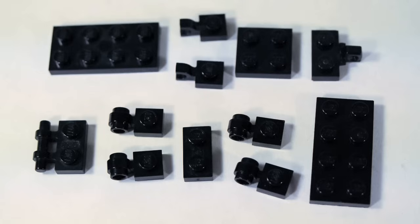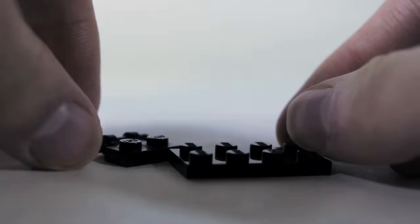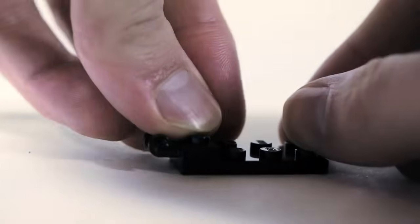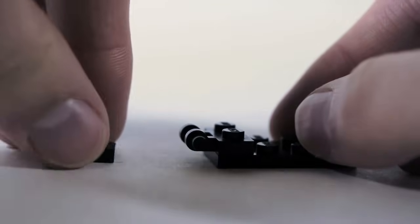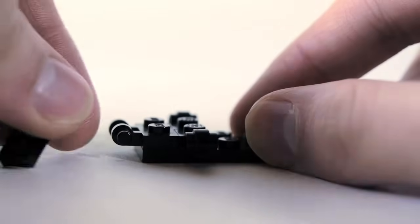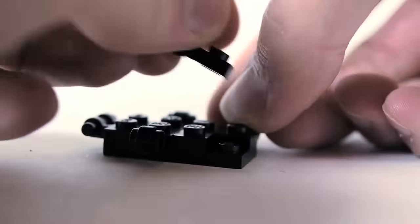These are the pieces you'll need for the body of the Ender Dragon. Start out with a 2x4 plate in black. Then take one of these 1x2 plates with handles and put that on the front. We're going to use 1x1 plates with a round clip — two of those — then a 1x2 plate, and more of those plates with round clips on the back.